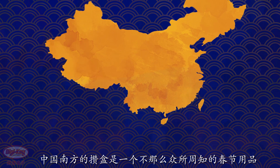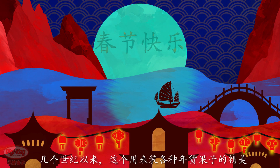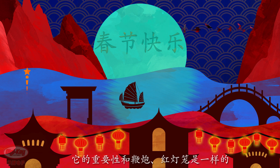A lesser-known Lunar New Year custom from the south of China is the Tray of Togetherness. This decorative box filled with treats has been a part of the Chinese New Year tradition for many centuries and is as essential a part of the celebration as firecrackers and red lanterns.